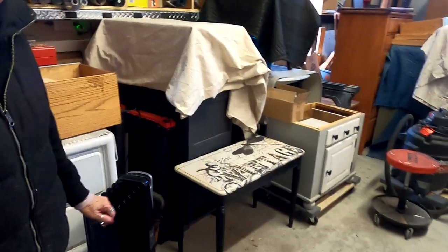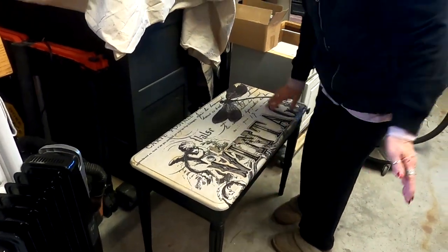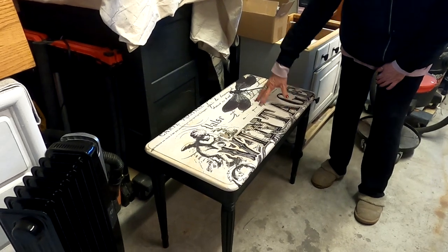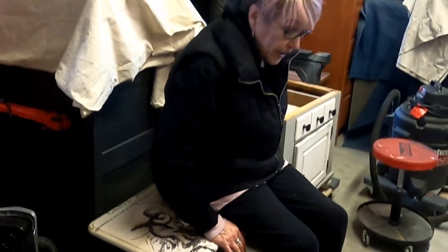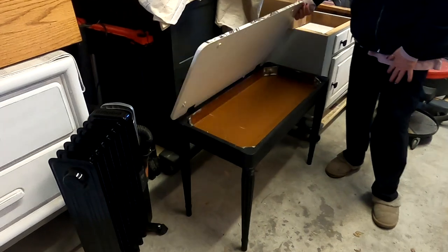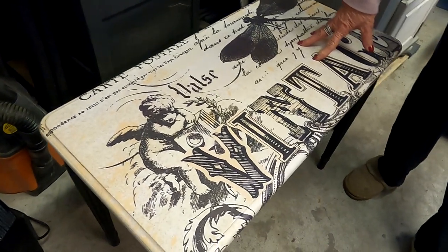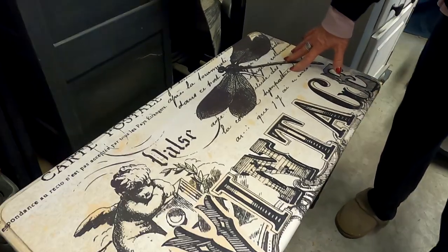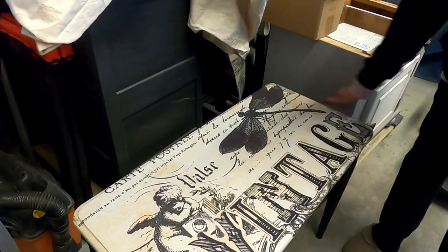This piece I just finished — it was a curbside find, originally a piano bench. I refinished it and you can use it as a bench or a great side table with a storage cabinet. It's very sturdy. I stripped it, washed it, cleaned it, painted it, and then did decoupage paper over it with tons of coats of Gator Hide — a Dixie Belle product, a super hard coat.